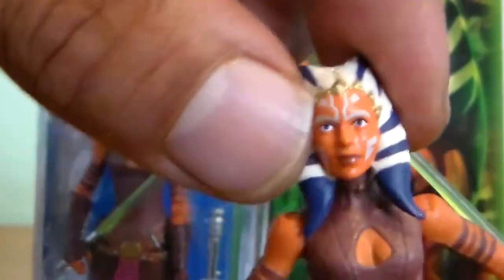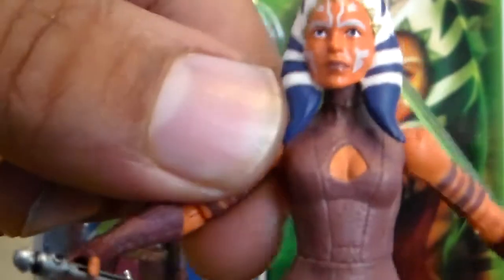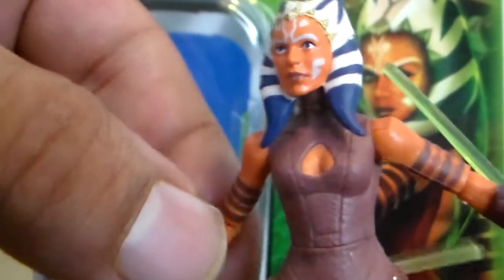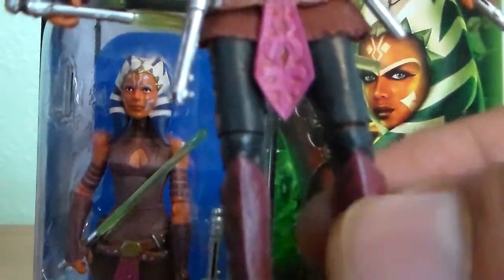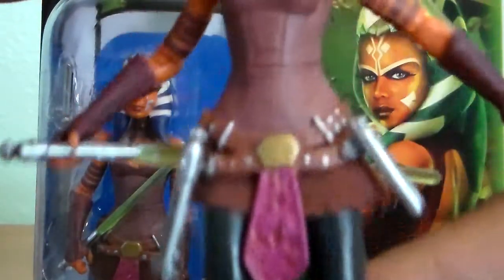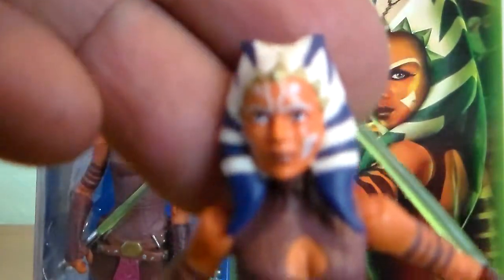The detail goes all the way down to her killer boots. As far as articulation goes, she does have a ball-jointed head, ball-jointed arms, elbows, swivel forearms. And she does have swivel legs, ball-jointed knees, and articulation in the ankles as well. Very, very cool articulation in the figure.